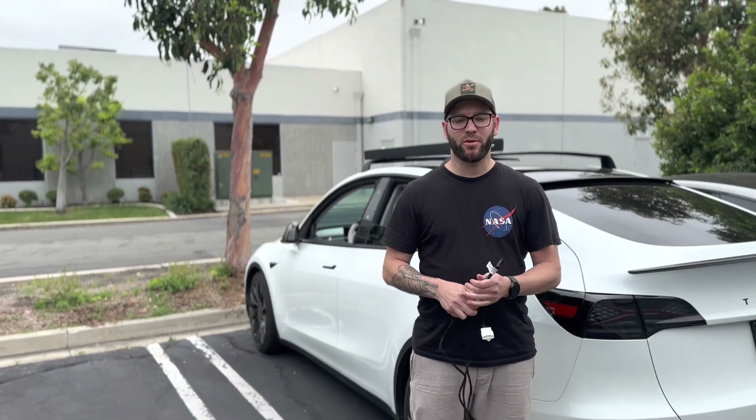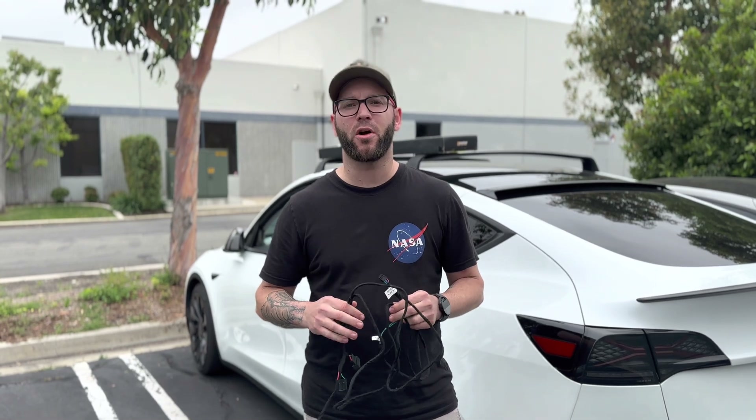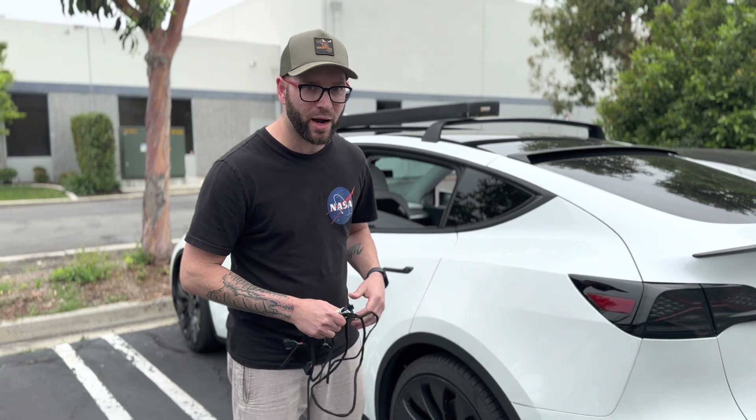Hey everybody, this is Gabe from Handshow. Just taking a few minutes here to explain a new product development that we have. This is actually a new harness for our 7.2 inch display for the Model 3 and Model Y. Let's take a look.